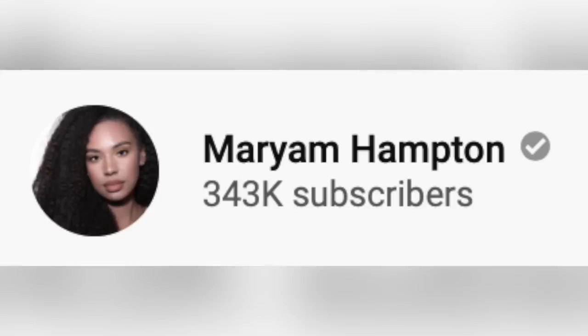Our last and final contestant is Miriam Hampton. Good luck to you, Miriam — we're all rooting for you. Besides me. Her video is called 'Full Curly to Straight Natural Hair Routine, Cleanse, Condition, Blow Dry, Flat Iron.' Quite the title — you would win if it was a competition for the longest title. Let's watch what she does to get her curly hair nice and straight.